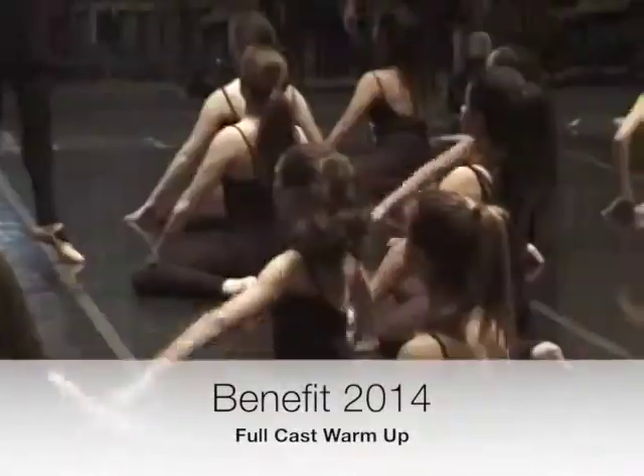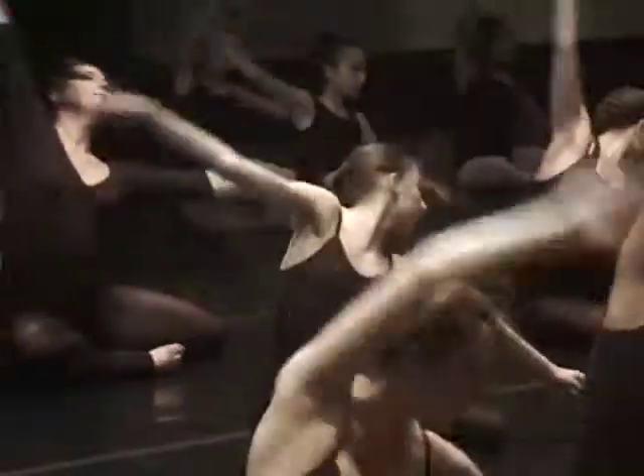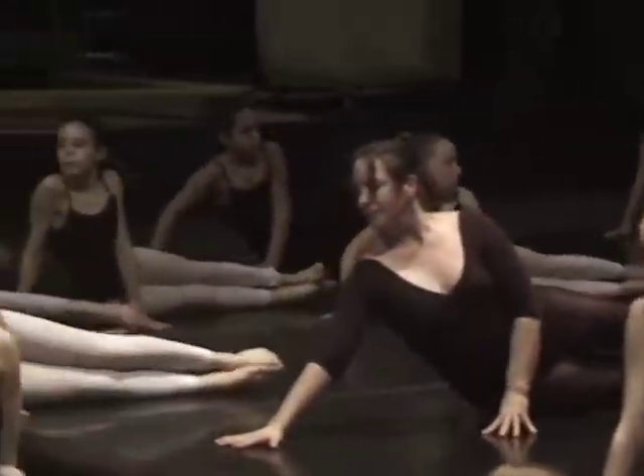One, one, two. One, one, two. One, two, one — lift out of the ribs. Lift, lift. One, two. Out to the knees.